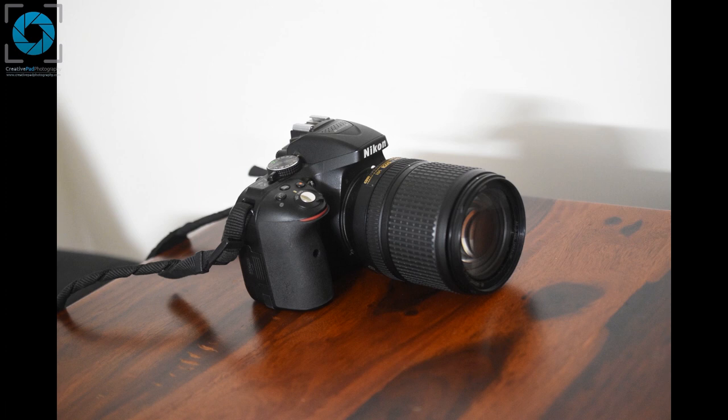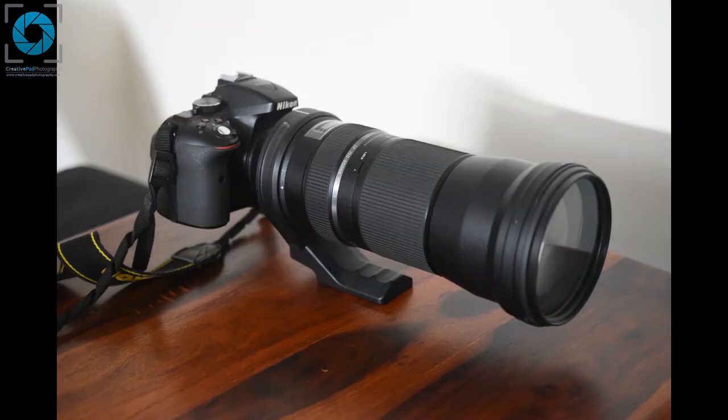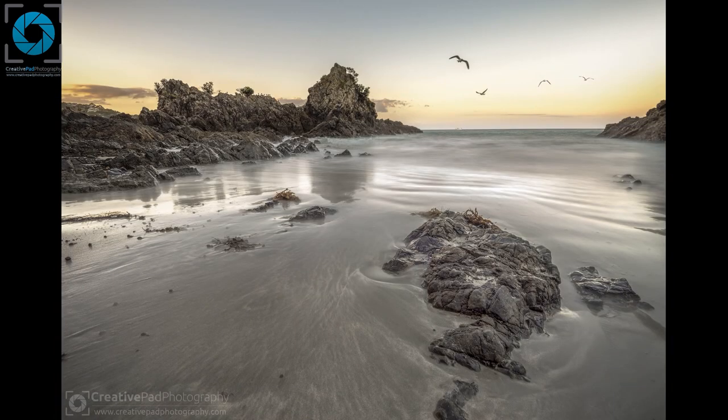Now that you know you can attach different types of lenses to the same camera body, let's see what the advantages of doing so are. If you want to capture a really wide-angle landscape shot like this, what you can do is change over from your kit lens to something called a wide-angle lens. A wide-angle lens is usually used for landscape photography or any type of photography in which you need a wider view.